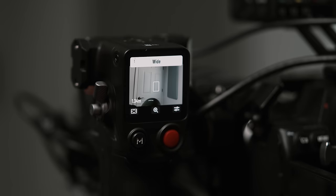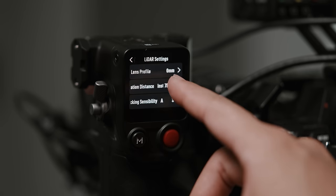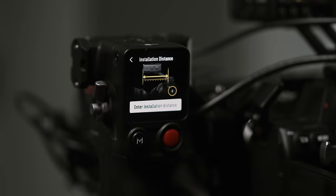Step one: access the left side menu to access the image transmission page and press the settings menu in the lower right corner of the screen. Step two: set the LiDAR distance — this is the distance the LiDAR camera is to your camera's sensor. By default it's set to 75mm, which is the standard distance if you're mounting the LiDAR camera onto your camera's hot shoe.